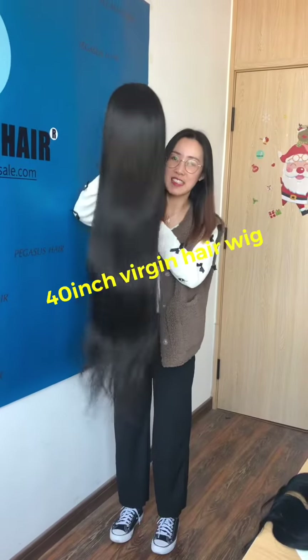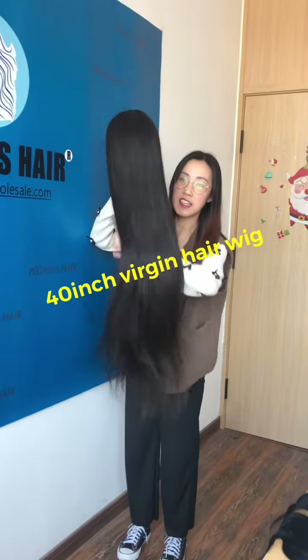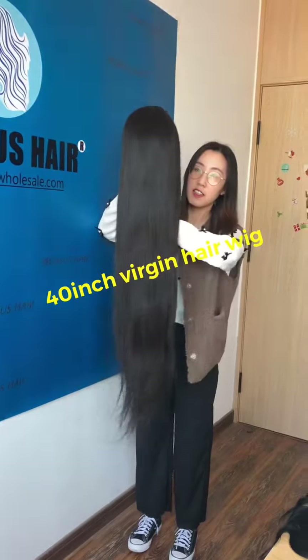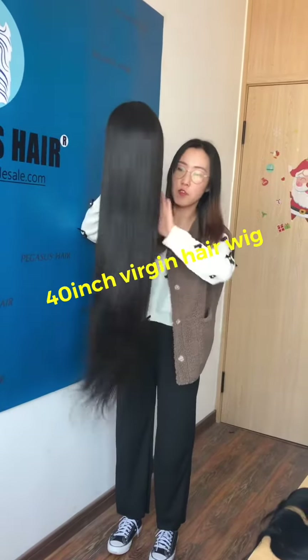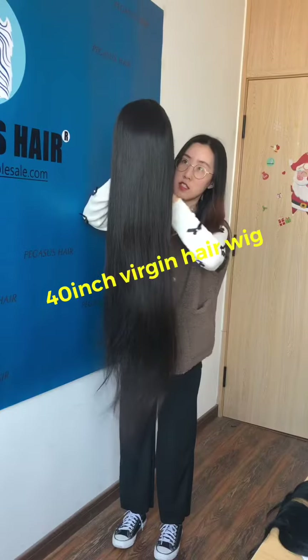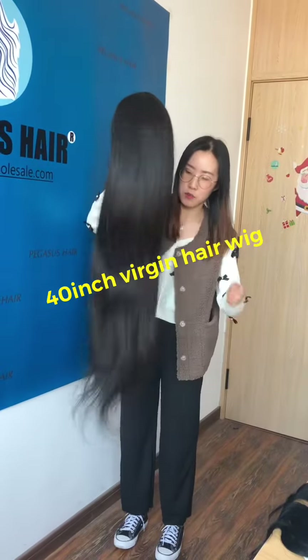Hi, this is Fanny from Pegasus Hair, and this wig is our 10A grade version hair. The length is 40 inches. You can see how long and how full the wig is.